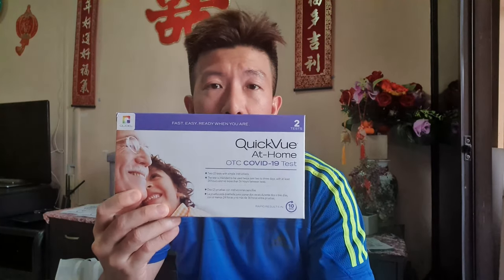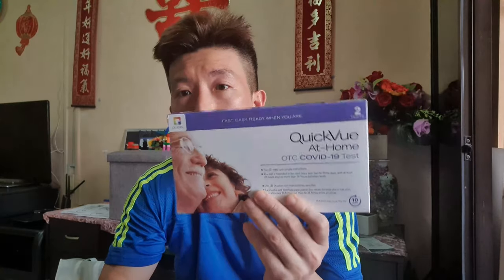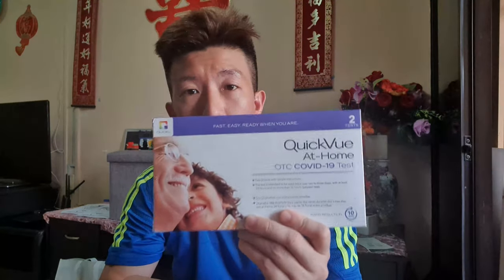With the recent increase in COVID-19 clusters in Singapore's wet markets, we are given the opportunity to collect one of these self-testing kits from the nearest community centers. I'm going to check out what's inside the package and do a test for myself.